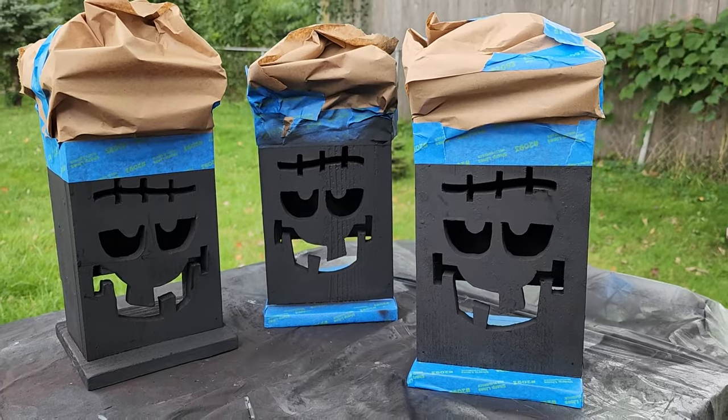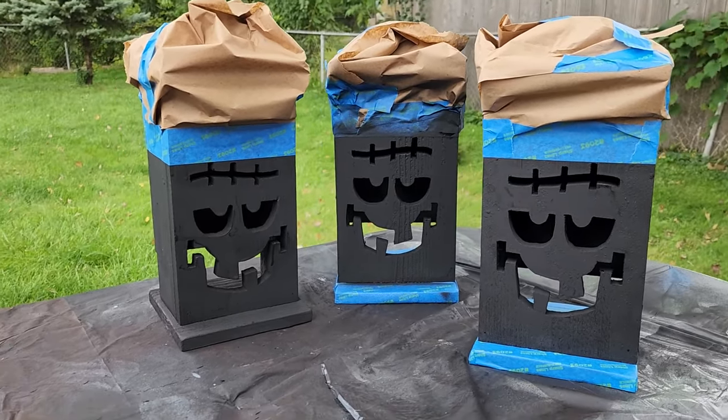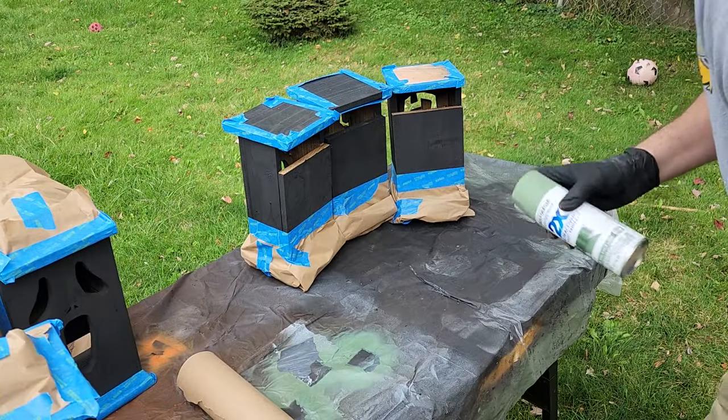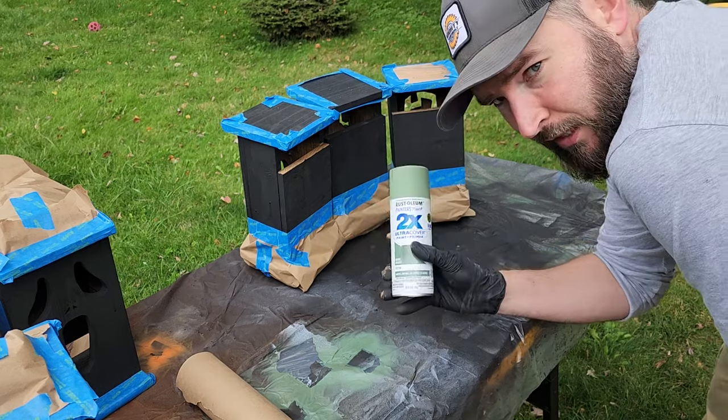I just love how these Frankensteins ended up looking — they have little shower caps. Just got one more to finish up. So once everything is taped up, I'm going to put some mascarine on there. I like the color — it kind of has that real Frankenstein look.